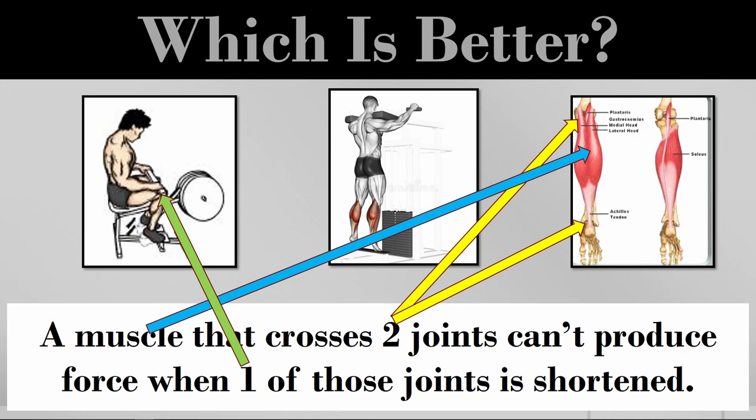Both the soleus and gastroc contribute to plantar flexion — pushing the ankle out — but the gastroc is also involved in knee flexion. So when we do a seated calf raise with the knee flexed, the gastroc can't contract forcefully over the ankle. That makes a seated calf raise essentially a soleus isolator.